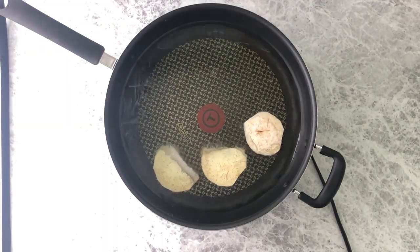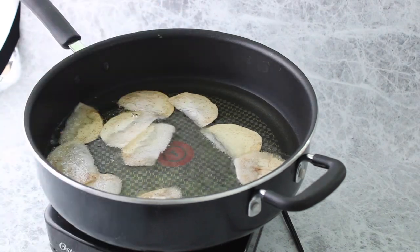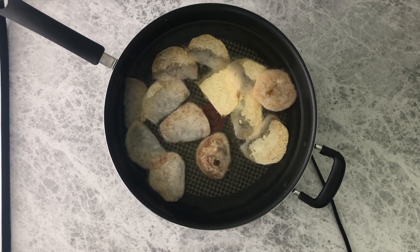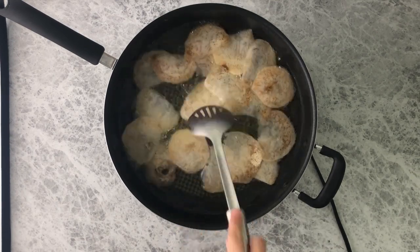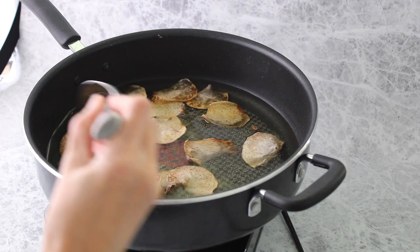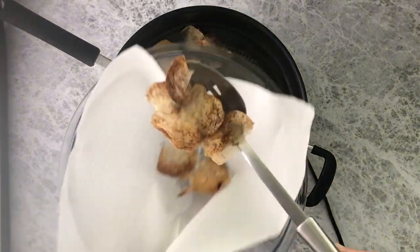Heat a large wok with the oil of your choice — I used avocado oil here — and place the chips into a single layer. Fry the chips until they are golden brown and the edges start to curl, about three to five minutes. You can flip halfway through if you'd like. When they're done, take a slotted spoon and remove the chips from the oil, placing them into a bowl lined with paper towels to catch the excess oil.